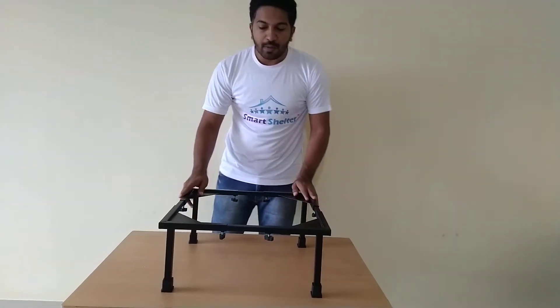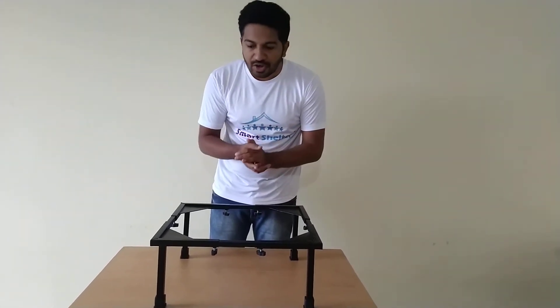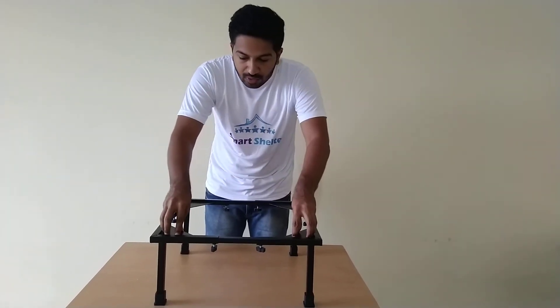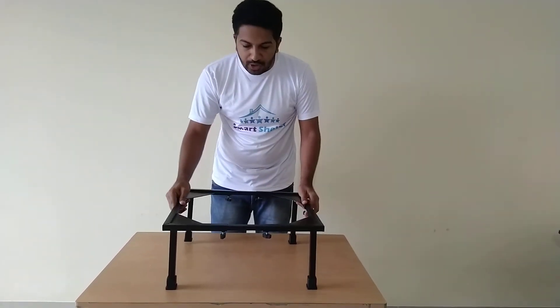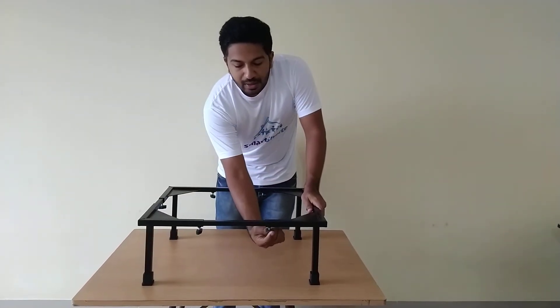The basic assembly of the product is done. Now take the measurement of the legs of the washing machine or refrigerator and fix it on these triangles — the legs will rest on these triangles. Take the measurement properly and fix it on the trolley, then tighten the length accordingly.